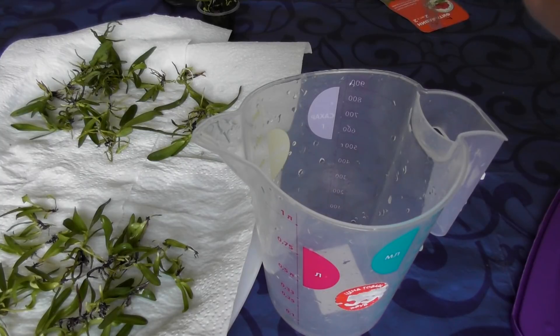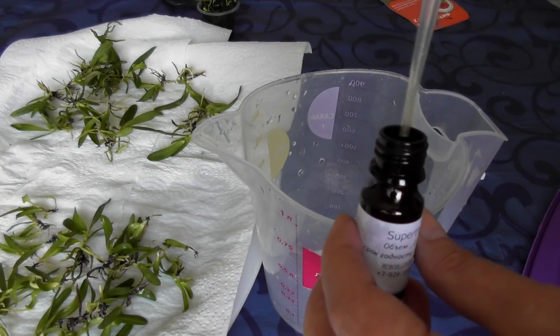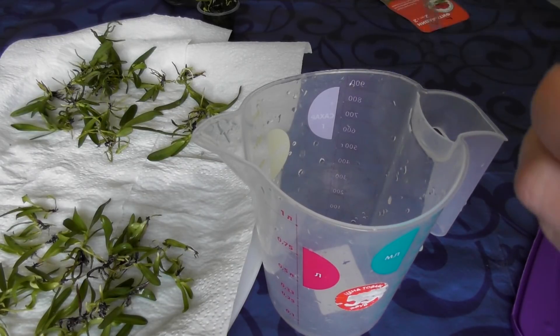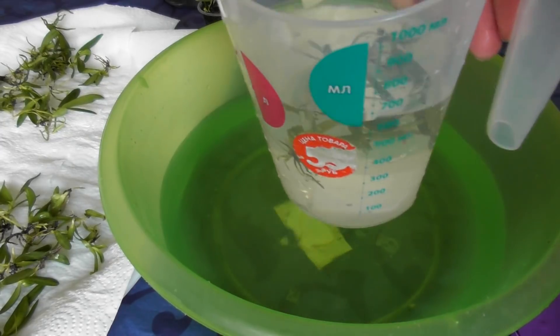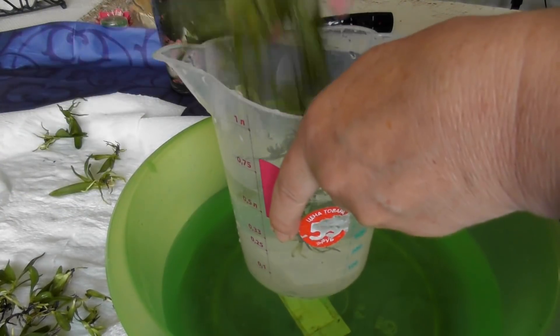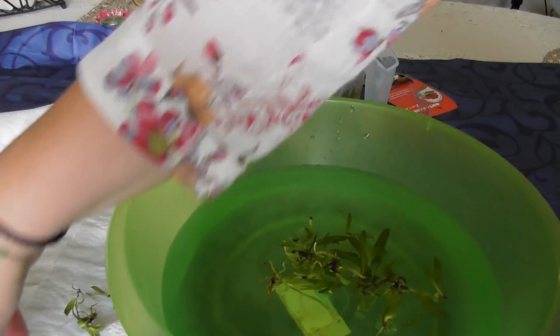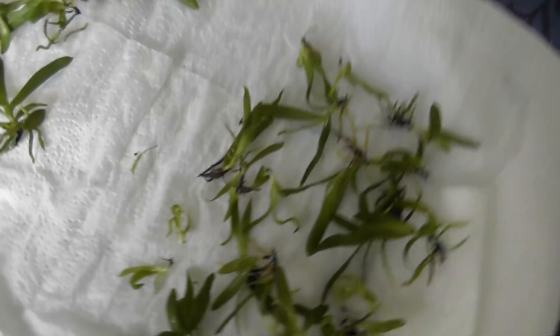Если вы разводите Супертрайв по инструкции — там одна капля на 5 литров воды. У меня вот такая пипетка, очень люблю эти пипетки. Пахнет прямо витаминами, когда много-много витамин. Я развожу эту одну каплю в 3 литрах воды и опять сделаю то же самое — отдельно, тоже на 15 минут. А вот этих малышей в таз. Прошло 15 минут. Достала всех малышей из витаминок, сейчас они будут сушиться, и я буду делать посадку.